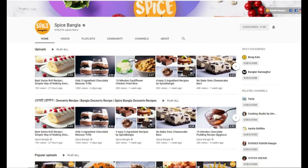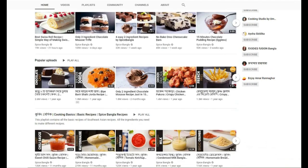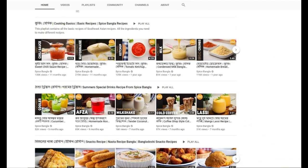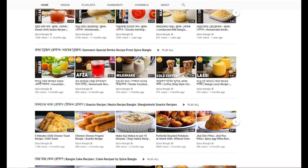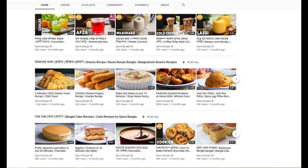Hey guys, so just before this video starts, I'd like to make it clear that I didn't come up with the recipe for this fudge. All the credit for this goes to Spice Bangler, so check out their channel. They do some great recipes for food. I haven't looked at all of them to be fair, but they all look really good and tasty.